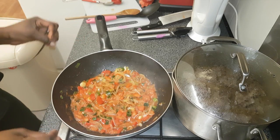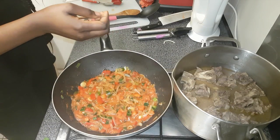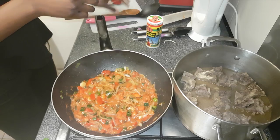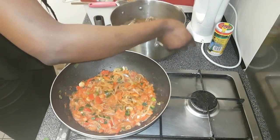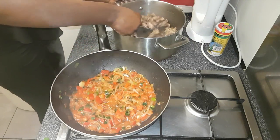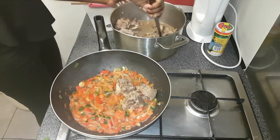I left it to simmer for about a minute. Now what I'm going to do is add the oxtail — just the oxtail, not the juice. I'll use a slotted spoon to get the oxtail out and mix it with the sauce.